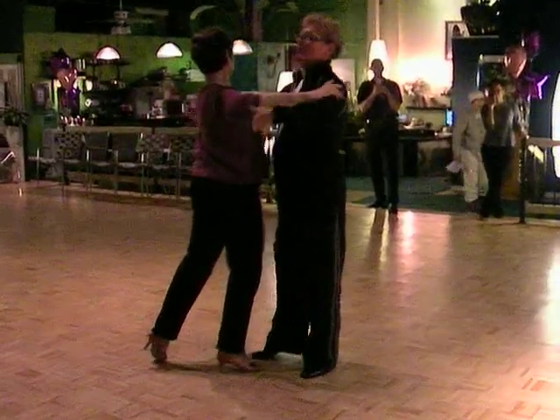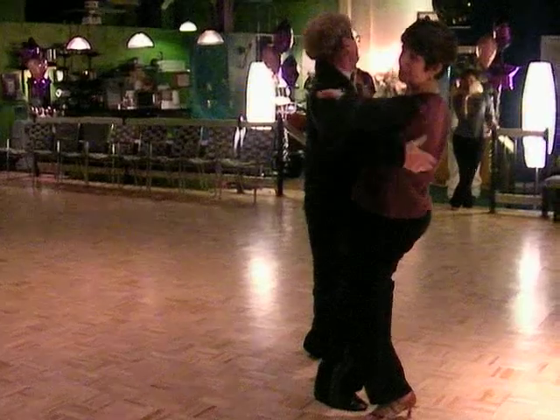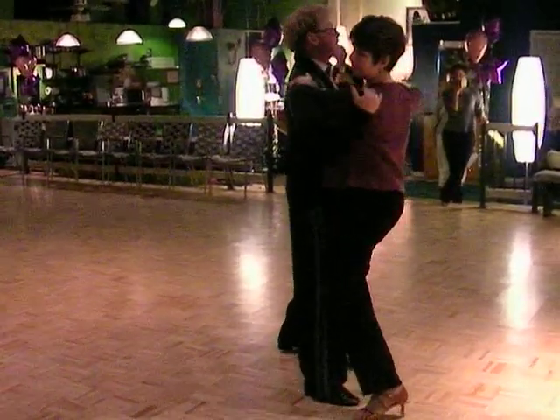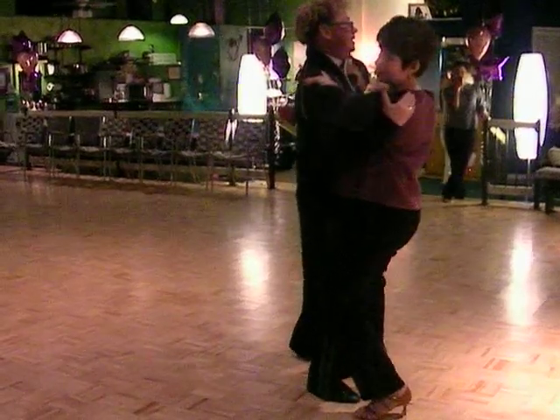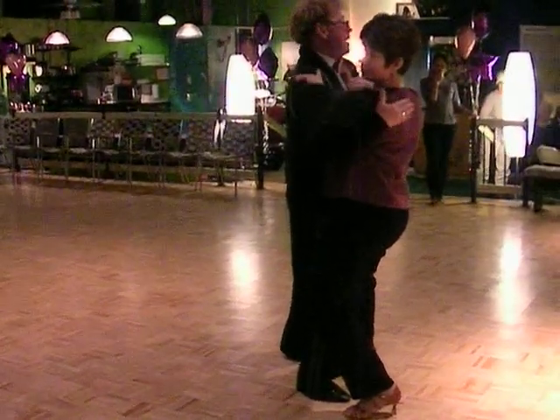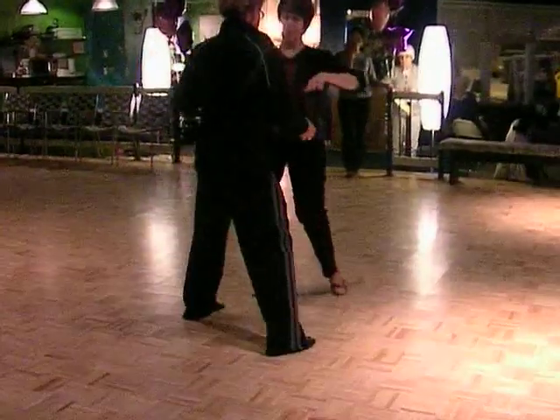So here we have our slow, quick, quick — side lunge — slow. Now transfer on a slow, soften, rock, quick, quick. Now this is just through the legs — keep the back normal. Come out, here we collect it — slow, quick, quick — open break.